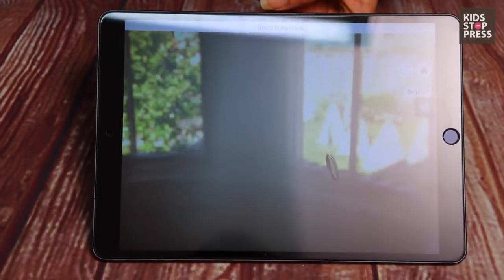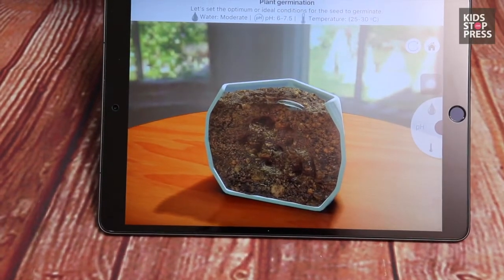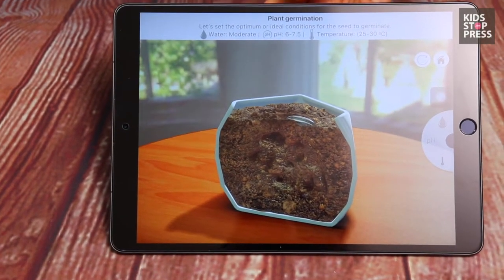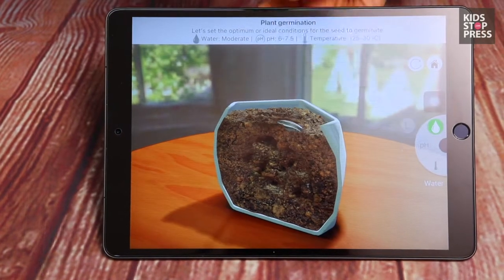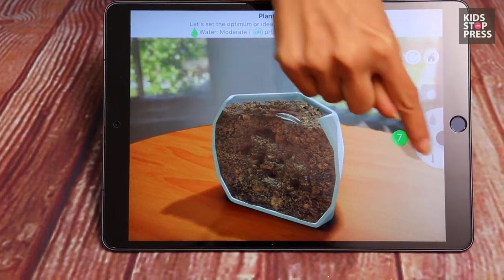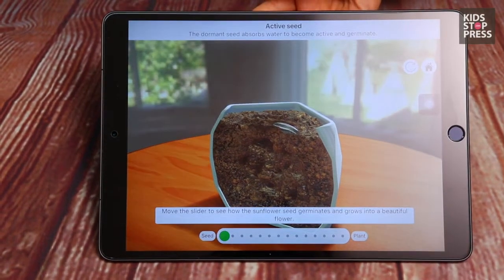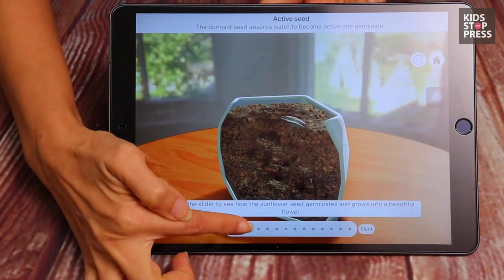This is exactly how it happens in real life. For plant germination, let's set the optimal and ideal conditions: water needs to be moderate, pH balance needs to be 7, and temperature needs to be 30 degrees. Once that is done, let's see what happens.